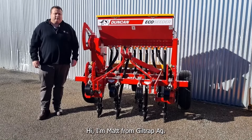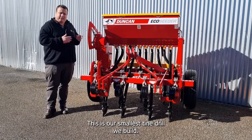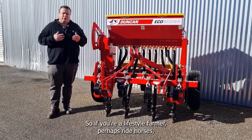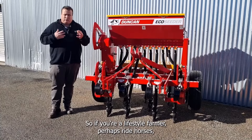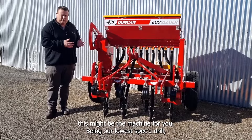Hi, I'm Matt from Giltrap Ag. Today I'm here with something a little bit different. This is our smallest tine drill we build — it's a 10 run eco-setter on 150mm spacings. So if you're a lifestyle farmer, perhaps run horses, or you have an orchard or horticultural setup, this might be the machine for you.